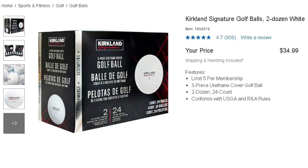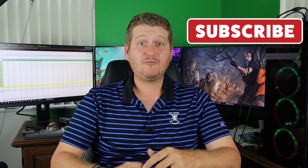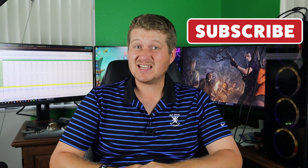Let's go ahead and address the elephant in the room here. This is a golf ball that we're all rooting for because of the price point. It is $35 for two dozen golf balls — essentially about $17.50 a dozen. And with that price point, you might be thinking it's a two-piece golf ball, but no — it's a three-piece urethane-coated golf ball for $17.50 a dozen. As far as value goes, there's not much on the market that's better than that.